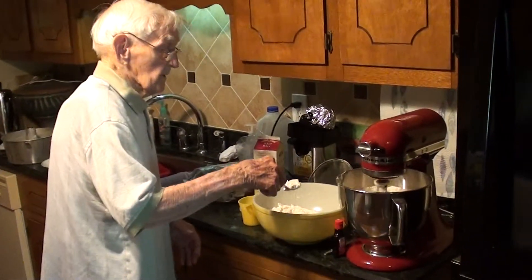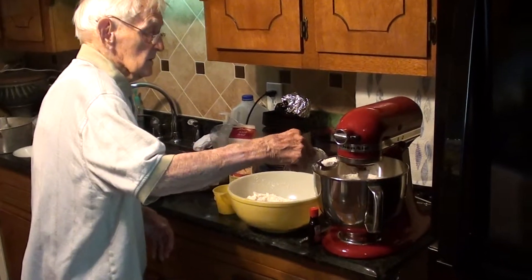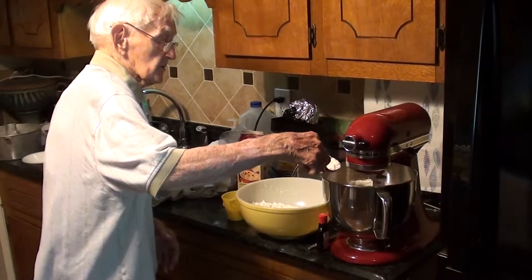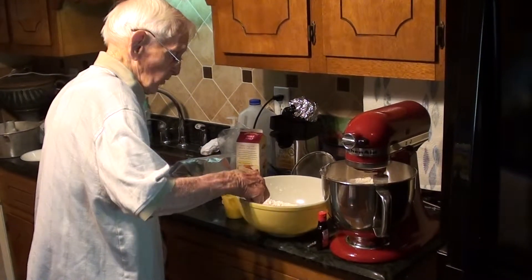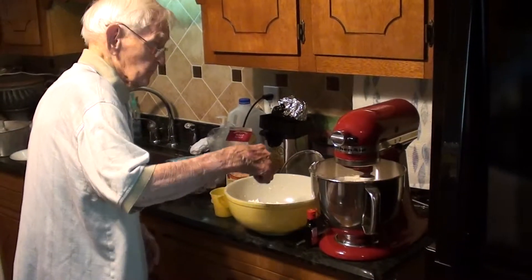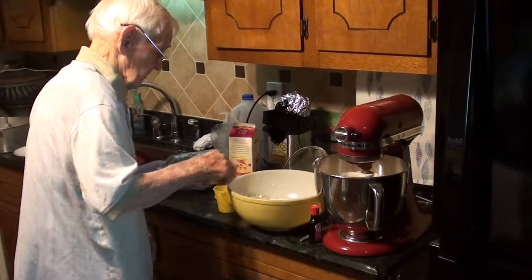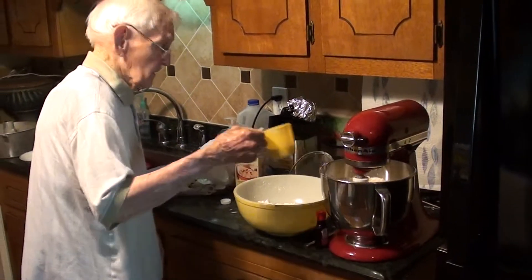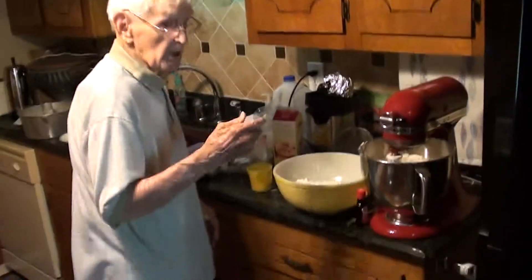What I do is I put in about three or four spoons of the dry ingredients before I put in some more milk. When I put it in the milk, I let it mix for a while and repeat the same thing.